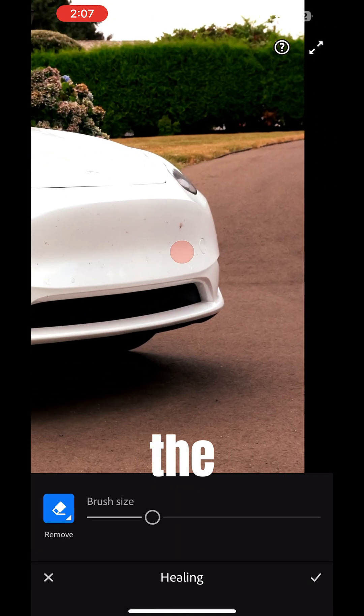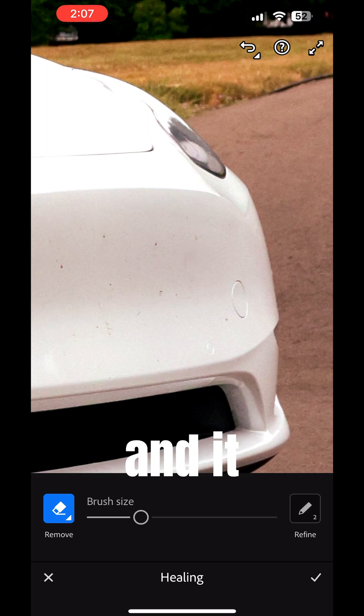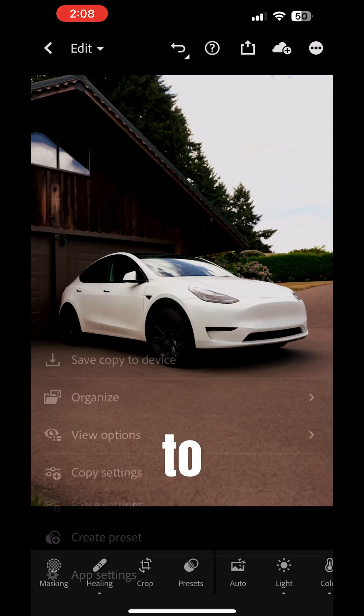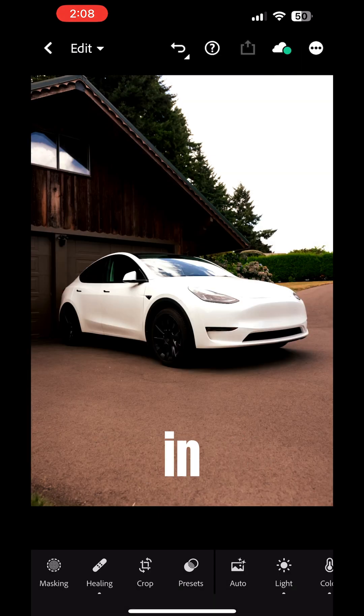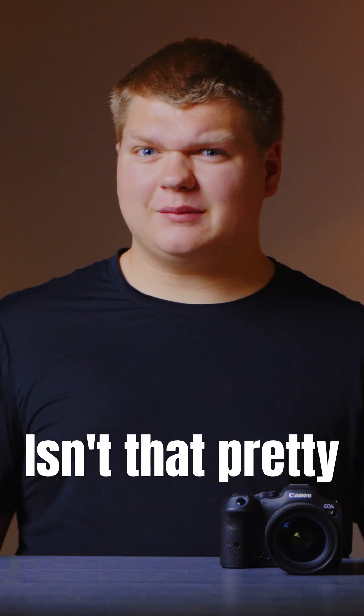Let's go into the Healing tab and zoom into the front of the car where there are some bugs. You can just tap on some of the objects and it will heal them for us. Now we can go up to the top and just export this — Save Copy to Device — and that will populate in your photo library. From there you can share it anywhere you want, and this whole process works on a phone wirelessly from the camera. Isn't that pretty cool?